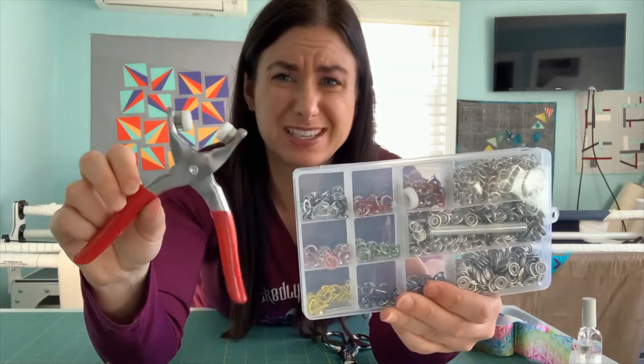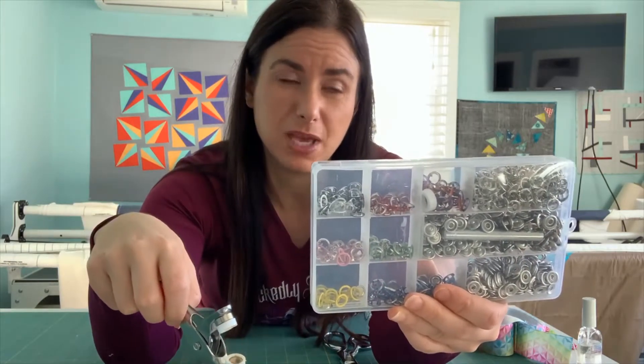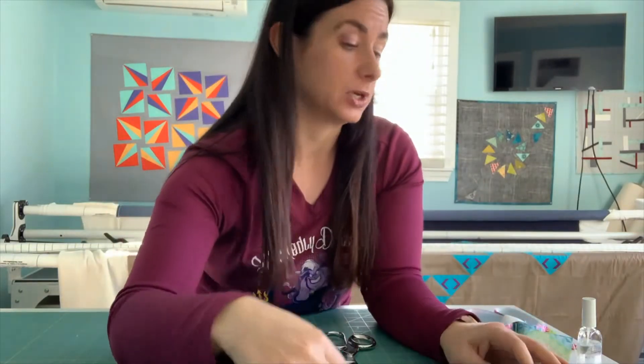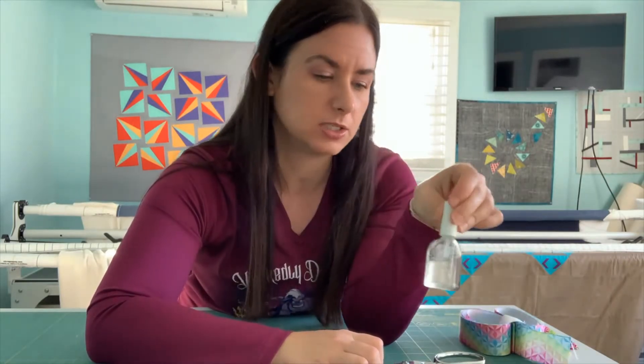For snaps, I'll include a link to Amazon with a couple of options, because I don't really love this one — I find it a little tricky to use. I bought this a while ago when I had intentions of making baby bibs. You also need scissors to cut the ribbon and some clear nail polish to seal the ends.